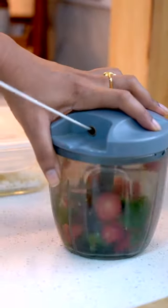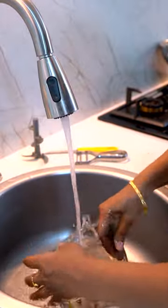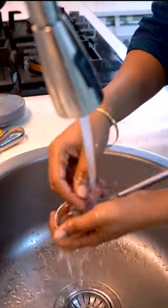choppers, and cutting boards after each use helps maintain a hygienic kitchen. Quick cleaning after use also prevents buildup of food residue and harmful bacteria.